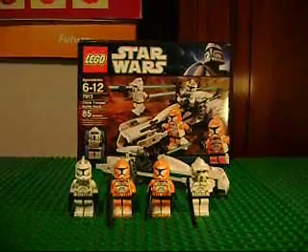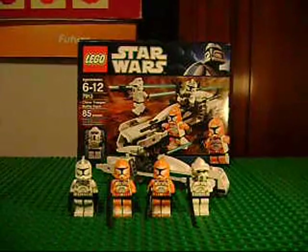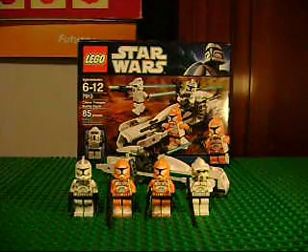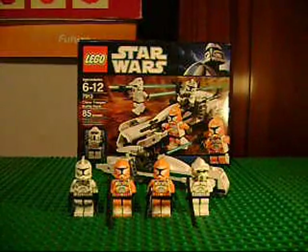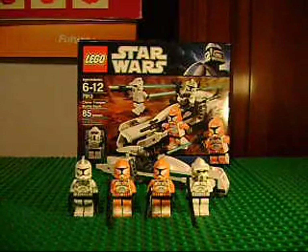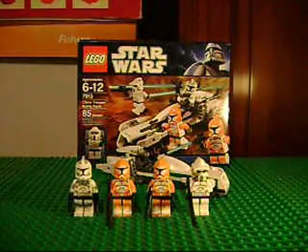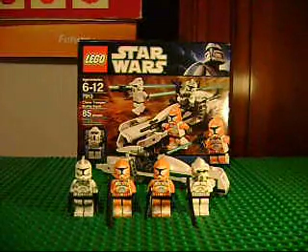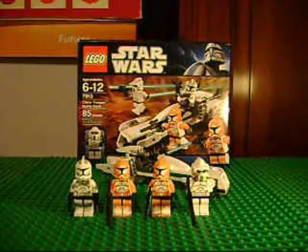Hello YouTube, this is One Little Piece and I'm doing a review on the new 2011 Clone Trooper Battle Pack. So this is the new one, ages 6-12, set number 7913, 85 pieces. Just a little short notice — this review will be mostly on the figs and less on the set, because it's tiny.